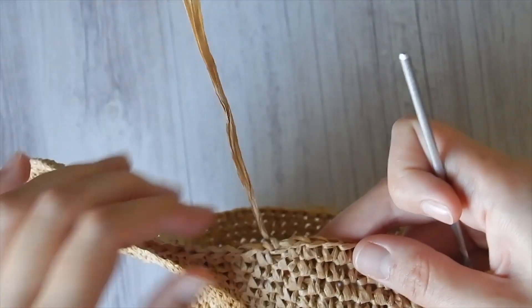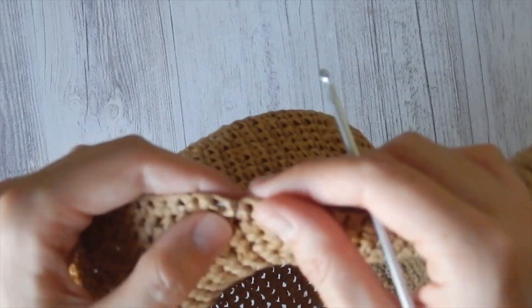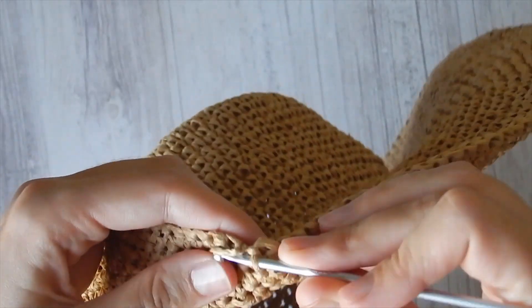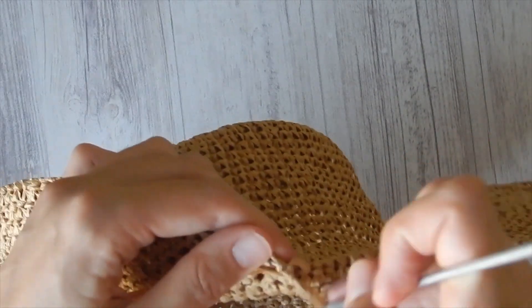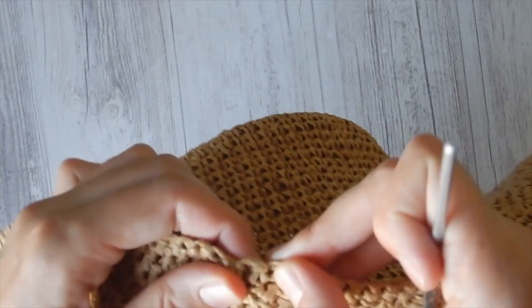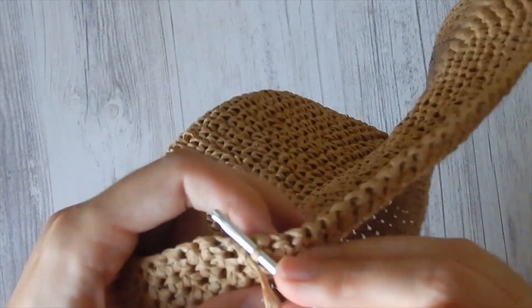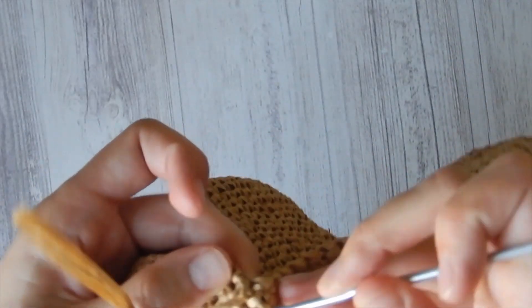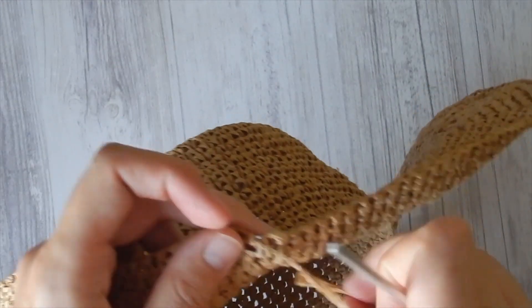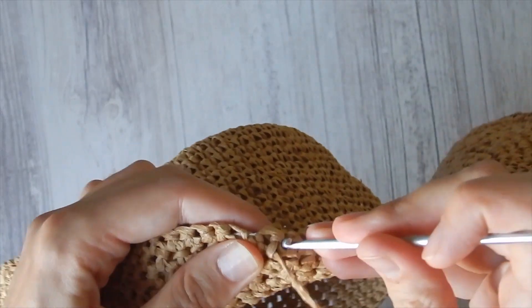Now I need to break the yarn and weave in the ends. You can hide the end using the same crochet hook — there is nothing hard about it. You just insert your hook somewhere close to the end, grab the end, and pull it through the hole. I use the same principle for securing ends that I use for normal yarn, and the same method works for Raffia as well.